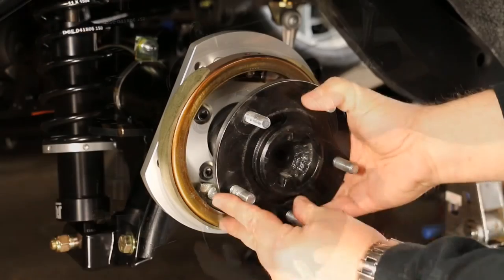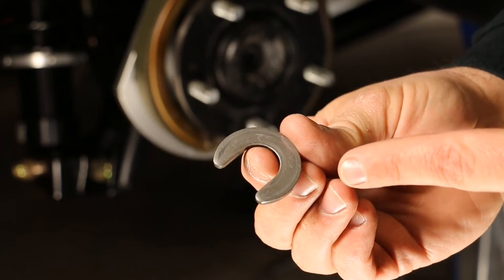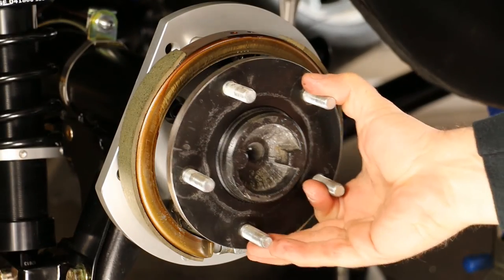You're now ready to reinstall the axles. Be sure to also reinstall the C-clips to retain the axle's position. This will be required in order to center the caliper to the rotor.